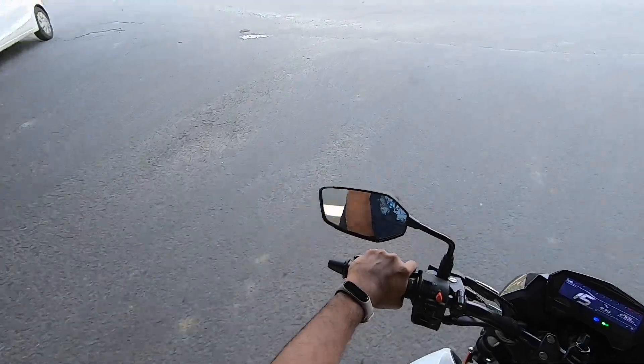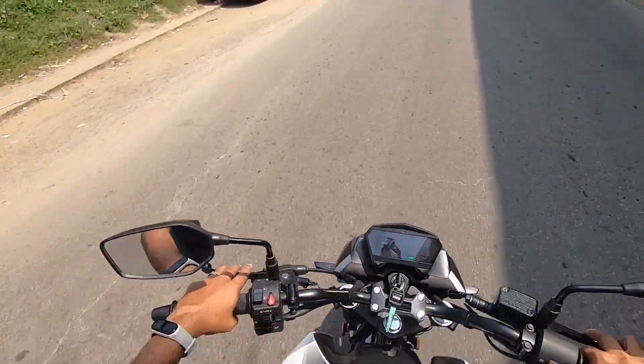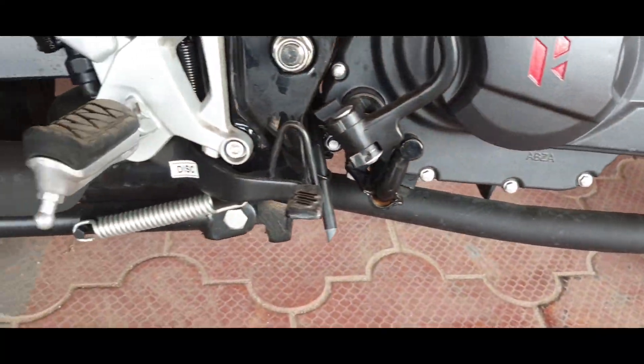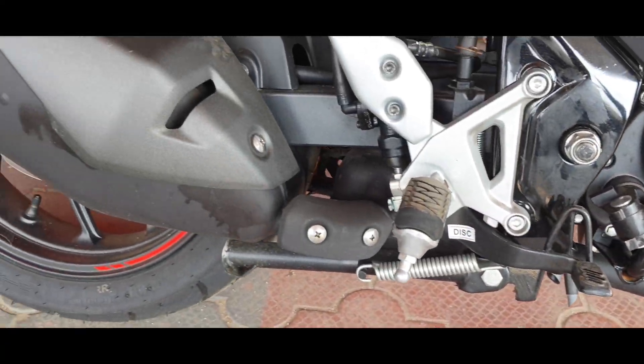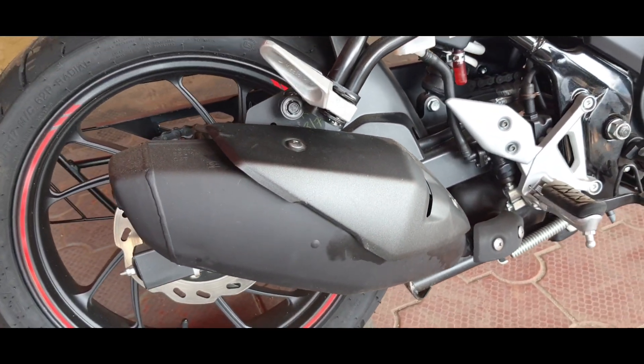Hero also says the vehicle has an auto sail function, which allows you to glide through traffic effortlessly without much throttle input — a nice touch. We get a powder-coated exhaust that has chunky looking end cans and emits kind of a low, bassy note. Let's listen to the exhaust note now.